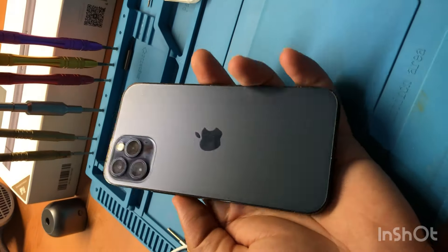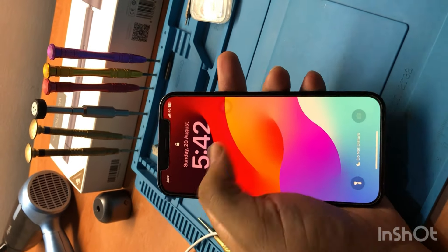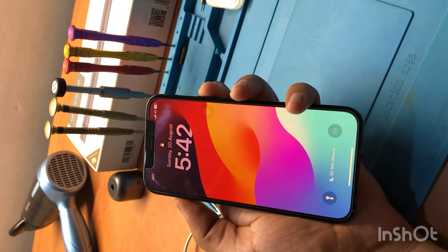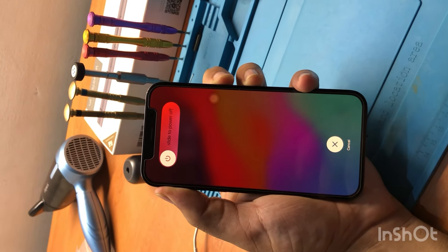iPhone 12 Pro touch is not responding at all. You can see the phone is on but no touch is responding. Let's hard reset it — press the power button, then volume up, then volume down, then hold the power button.